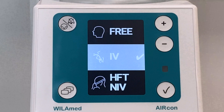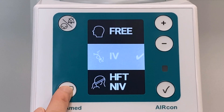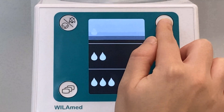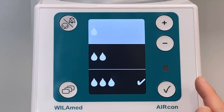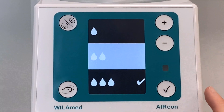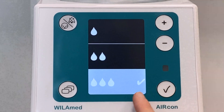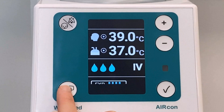In IV mode for invasively ventilated patients, the following target temperatures are preset: near patient 39 degrees Celsius, chamber 37 degrees Celsius. Depending on the humidity setting, only the chamber temperature varies: one drop is 33 degrees, two drops are 35 degrees, and three drops are 37 degrees Celsius. The most efficient humidification is achieved in invasive mode with three droplets.